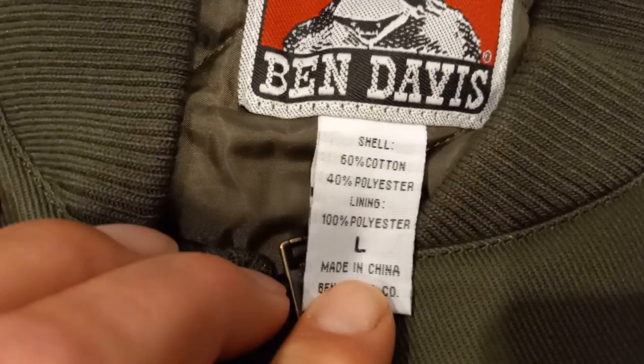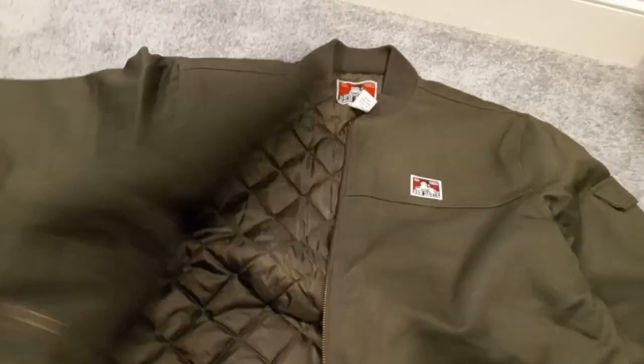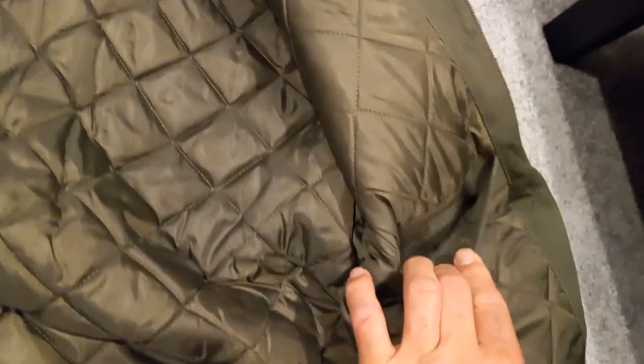Large, made in China. Ben Davis — these were American made, I guess not anymore. Nonetheless, this thing is pretty sick.